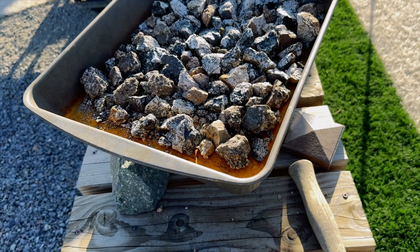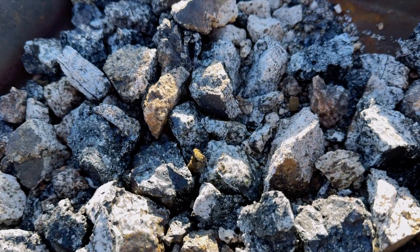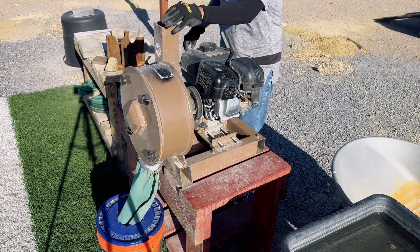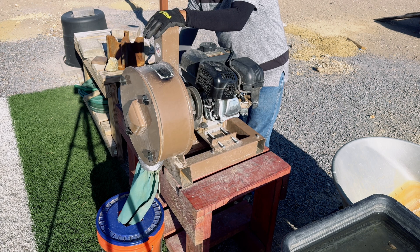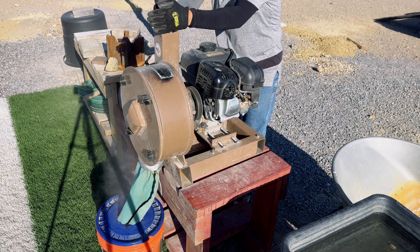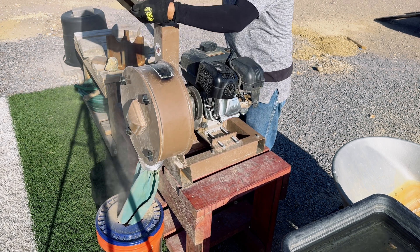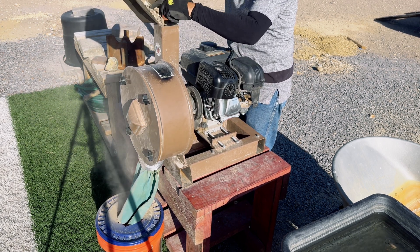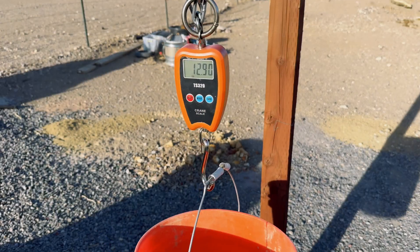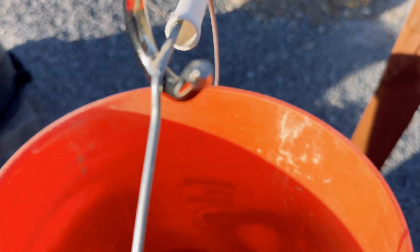Here is our granodiorite that we had cooked in our furnace at 1600 degrees for 30 minutes. Here is our granodiorite that we are going to crush. Our crushed ore weighs 12.9 pounds.